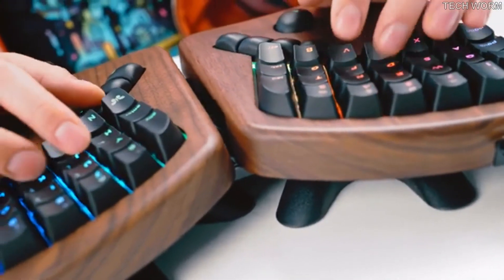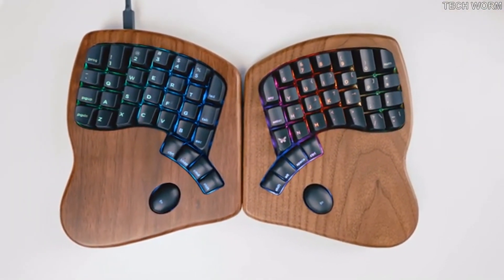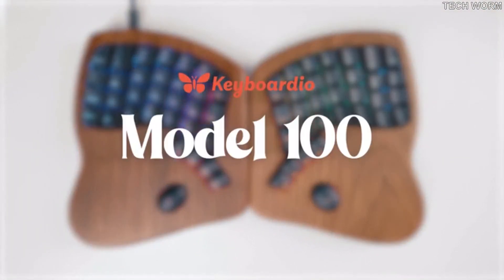Get one today. Or maybe two? One for home, one for the office. Offices are a thing again, right? This has been a video about the Keyboardio Model 100. Back now, only on Kickstarter.